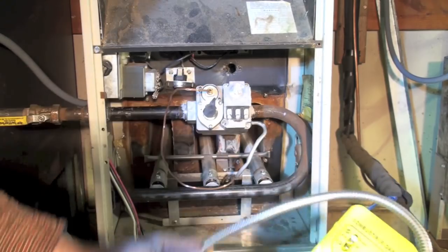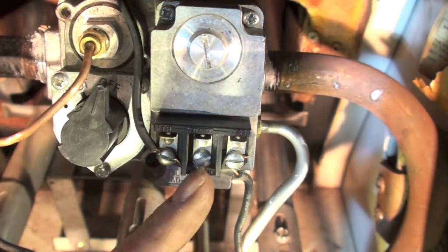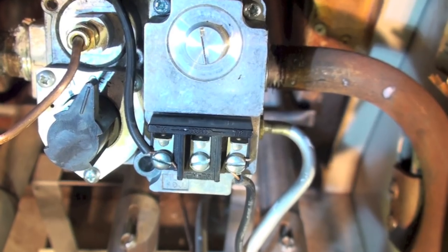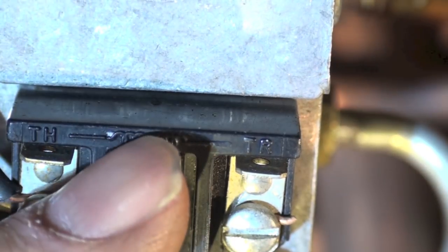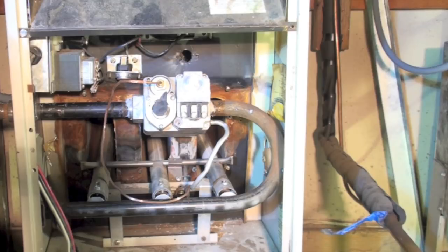For the wiring of the gas valve, there are only two wires. The center one is actually just a terminal point — you can tell because of the little coil on that black insulator, which goes between the two terminals and represents the gas valve solenoid. Just wire it in there and we're okay to light off the pilot.